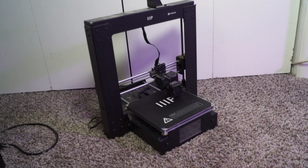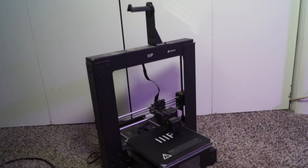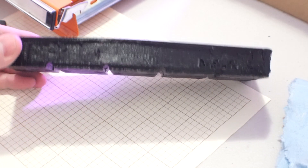I ran into an issue when printing the allen key holders. In Gridfinity units I wanted it to be five by two, so at 42 millimeters by 42 millimeters that would put it at about 210 millimeters wide. The 3D printer I'm using is a clone of a Prusa i3 — a real Prusa i3 would fit 210 millimeters, but the cheap knockoff clone I have does not. You can see it kind of turned out like garbage. There were easy solutions, like cutting the model in half and gluing it back together after printing, but instead I picked the not-so-sensible option: I decided I might as well buy a new 3D printer.